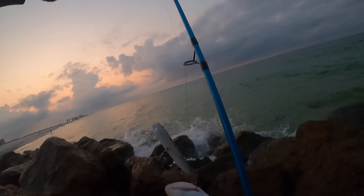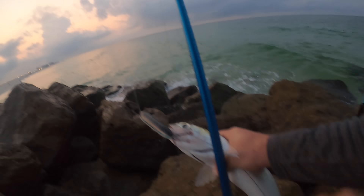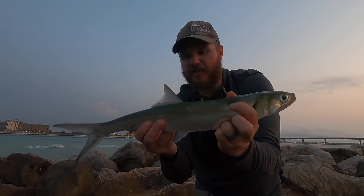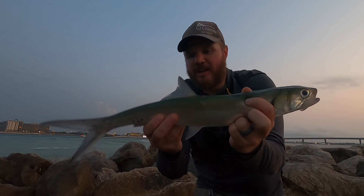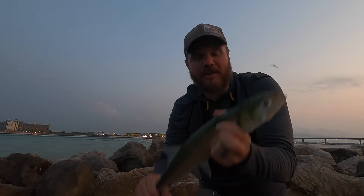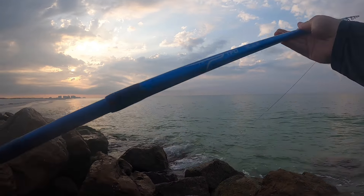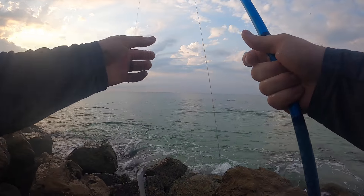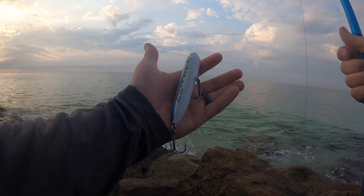Good night, nice early start with the hillbilly tarpon — the lady fish. They're one of the funnest fish to catch. They're not really worth eating but they give you a heck of a fight, they jump out of the water, they're a blast to catch, so don't knock them. That's the hillbilly tarpon. The gear today: a Penn Slammer 3 4500 paired with a TFO Tactical Surf nine-foot medium action, 20-pound Power Pro, 50-pound mono leader, and a chugging spook to start the day.